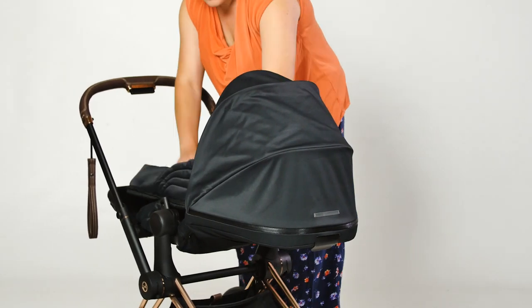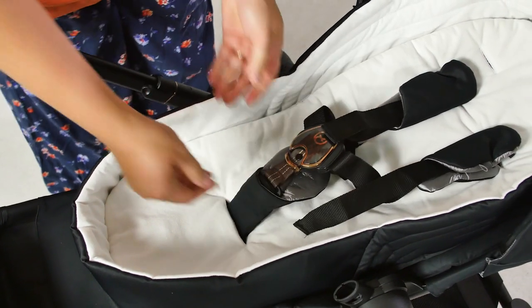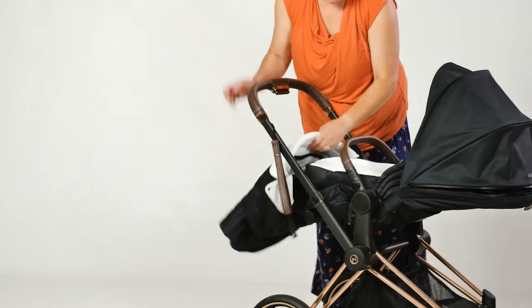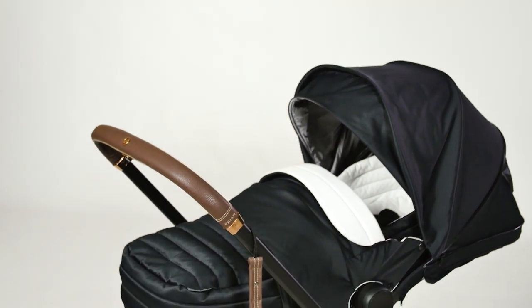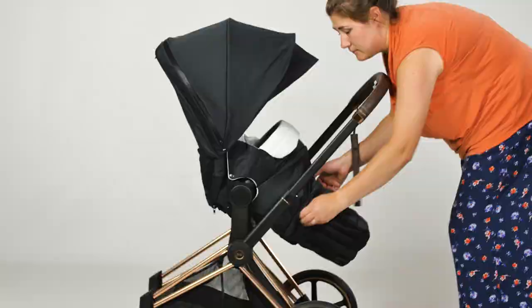The Light Cot is the other from-birth option for the Priam. With this, use the regular pushchair seat which can lie flat and purchase the Light Cot as an additional accessory. You can even fold the pushchair with it in situ. Another great thing about the Light Cot is it acts as a foot cosy for older babies using the pushchair as well.